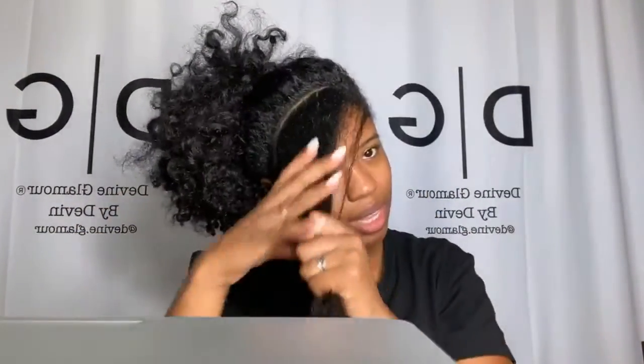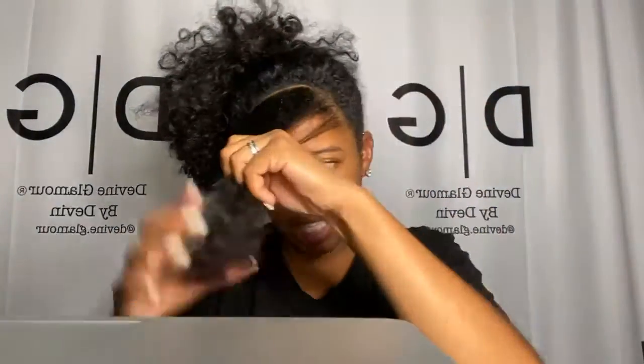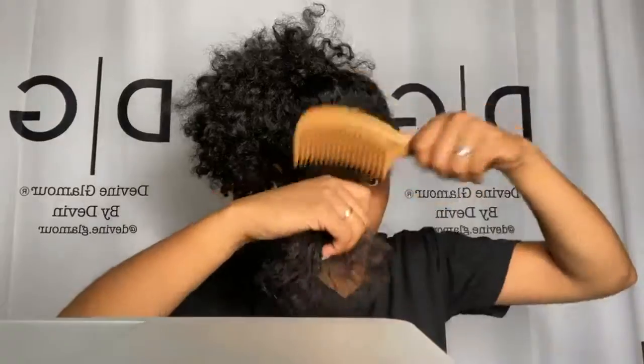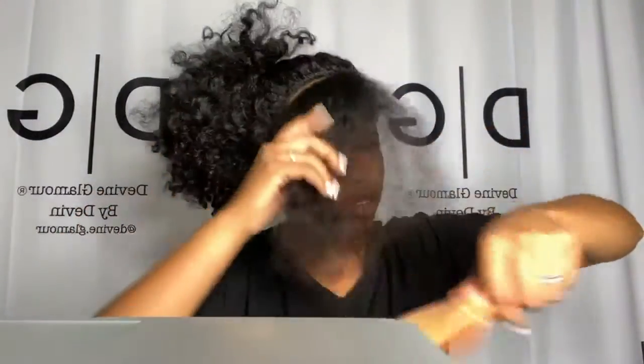I'm going to wet this just a little bit - I'm only doing that because my hair was wavy and curly and I hadn't detangled it, so I'm just spritzing it a tiny bit. My hair is so moisturized from the rice water hair mask - you can see my hands are so shiny, still seven days later. I'm going to take this comb - this is actually a satin comb, and what it does is it doesn't snag your hair when combing through. This is one of the few combs that can go through my hair.